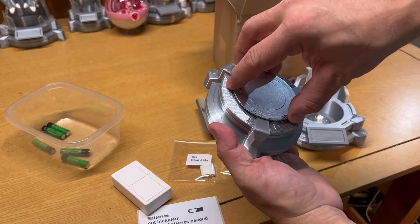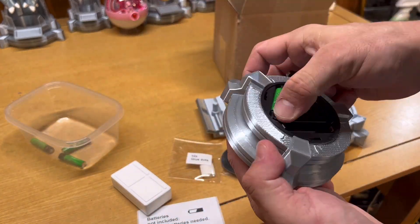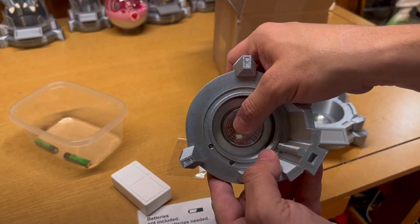Once the cap is on, turn it over and you can see that when you push the light it'll turn on and off. Now do the same thing with the top of your clone tank — make sure your batteries are all in the correct direction, and you can test your light after you install them.